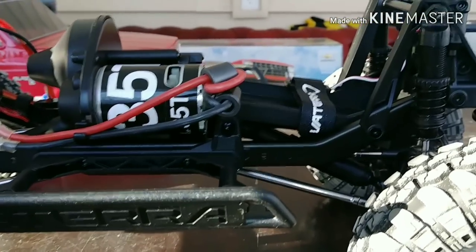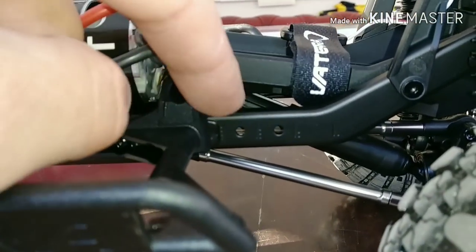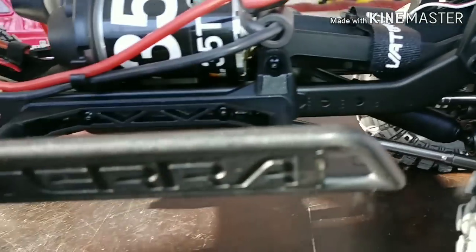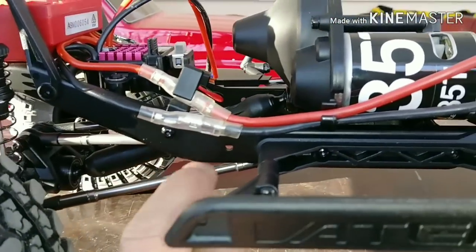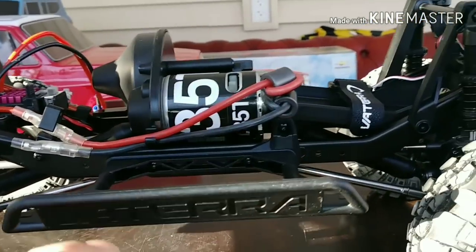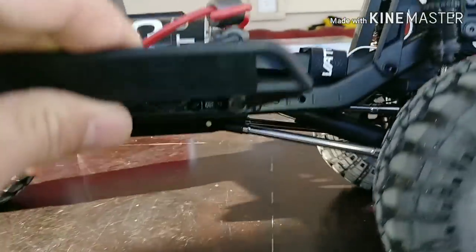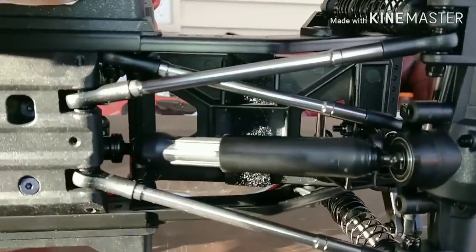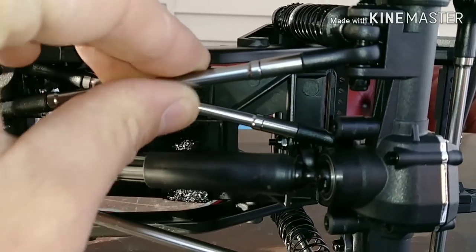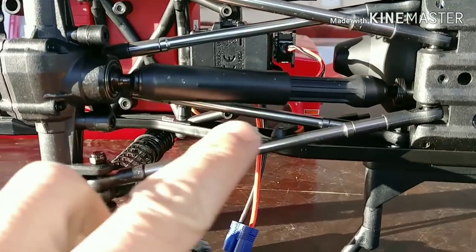Now looking at the side of the vehicle, this does have an adjustable wheelbase on it. I did notice some adjustments right here on the front half of the frame - some extra holes with some markers on there. Not really seeing anything on the back other than this little hole right back here. Not as easy to adjust the wheelbase as it is on the Red Cat Gen 8. Once again, this is an older truck. The links may be adjustable, but I'm not too sure on that, so don't quote me on any of that.